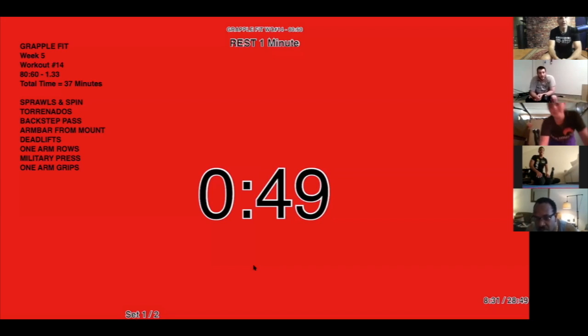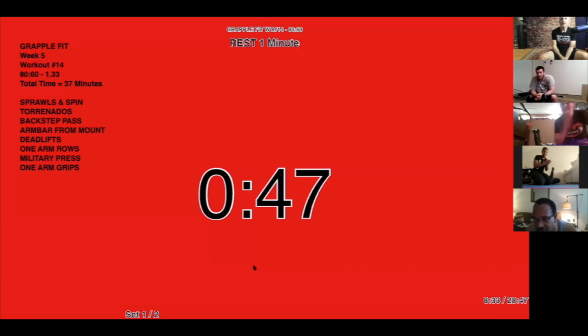Alright, Sierra — what'd you get? 10... 12! Wow, awesome, good job!